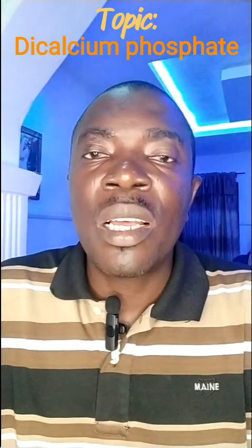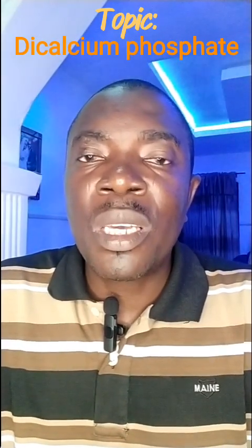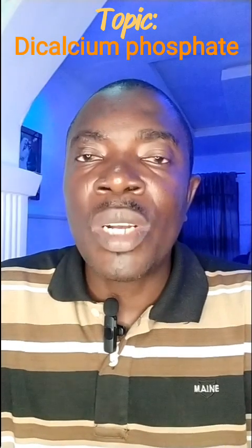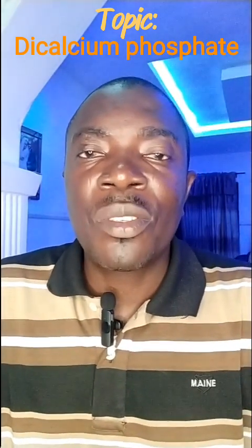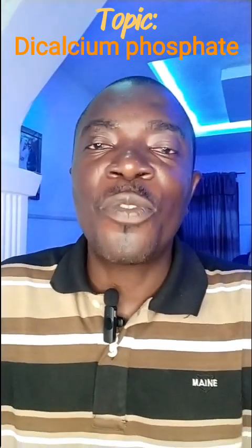My name is Tunde Aguola. I want to speak today under the feed and raw material tips. I want to talk about the issue of dicalcium phosphate. I hope you know dicalcium phosphate.